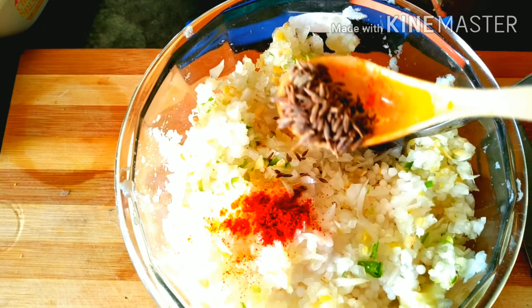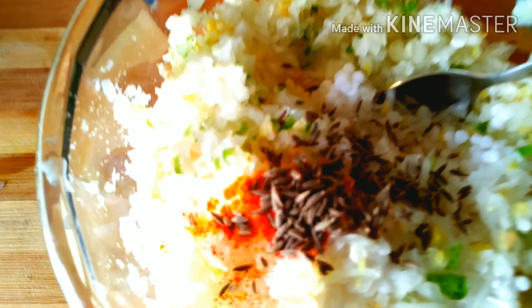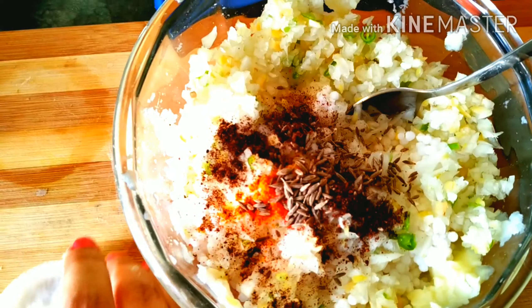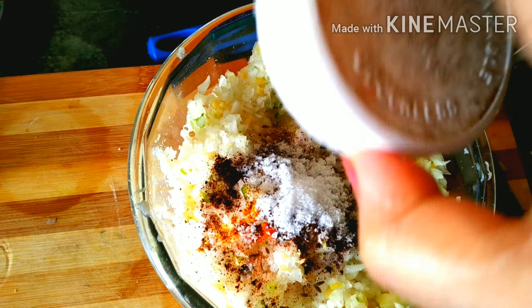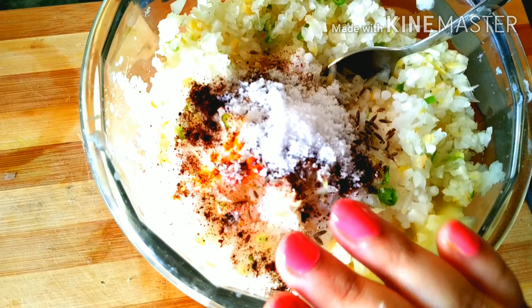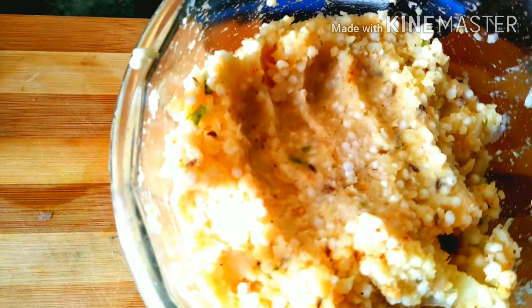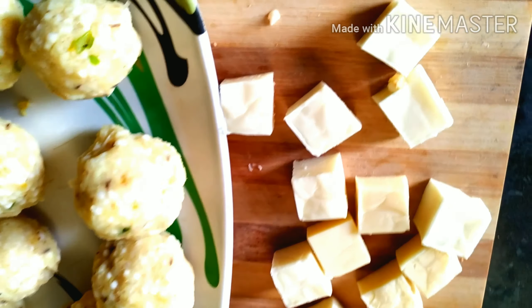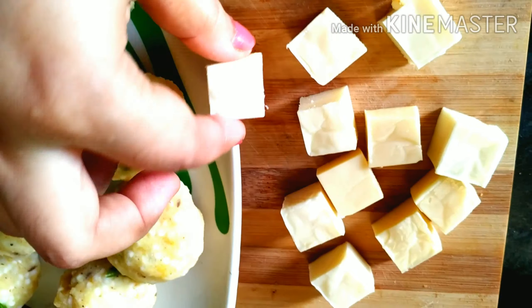I am going to use Kashmiri Lal Mirch (Kashmiri red chili powder). એખાણે ભાજા મસલા દીચ્છી આર નુન દીલા — Kashmiri chili powder, turmeric, and other spices are added. Mixing everything well together now, shaping them into round balls.